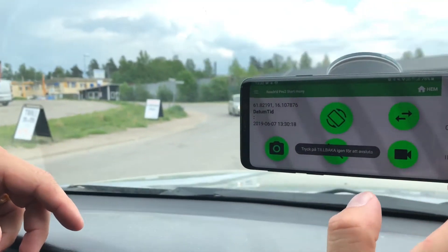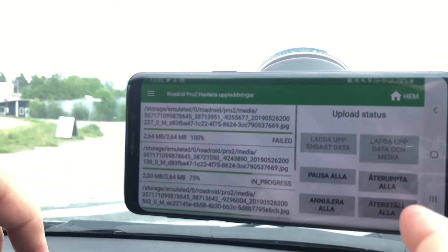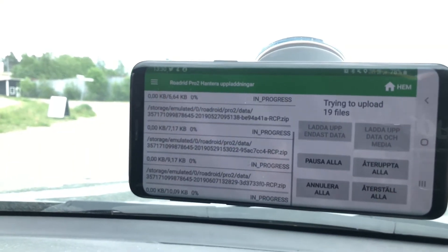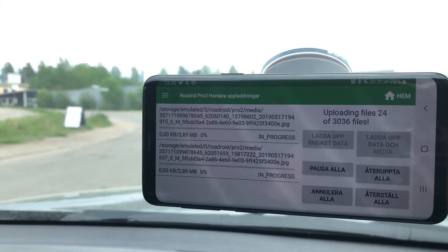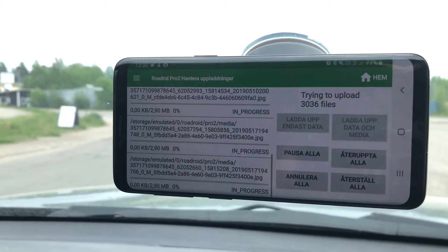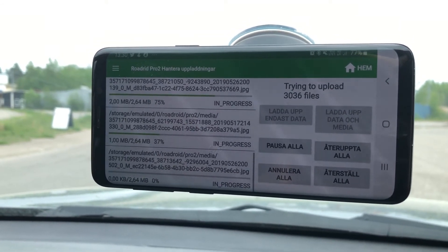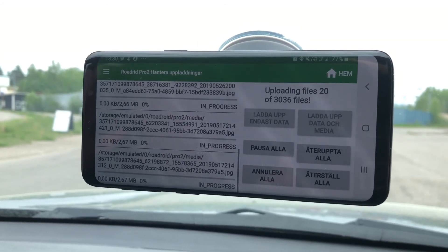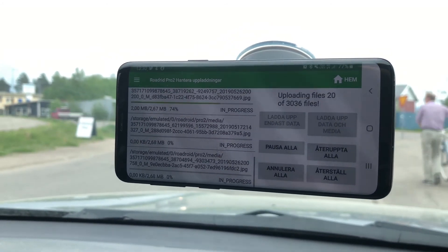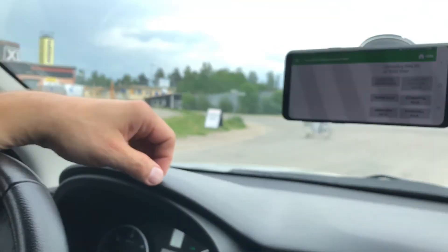To do the upload, you get back to this menu, press here, and start uploading. What you see happening in the background now is the phone uploading all of the survey files captured. It's starting with uploading all of the data files and continuing with the media files — first the captured survey data, quite small in size, and then transferring the images one by one.